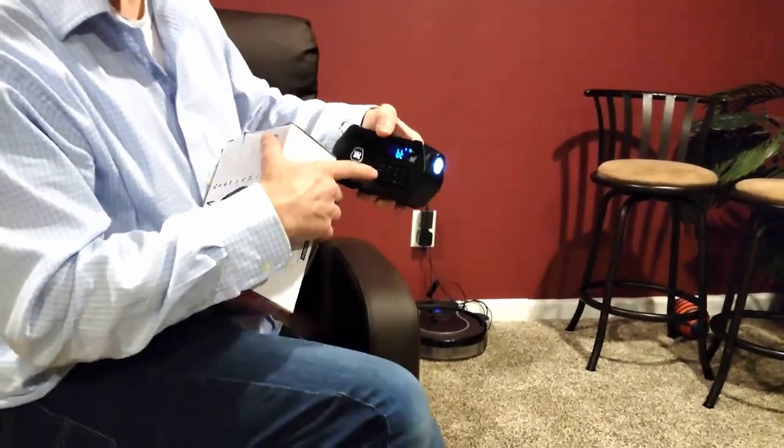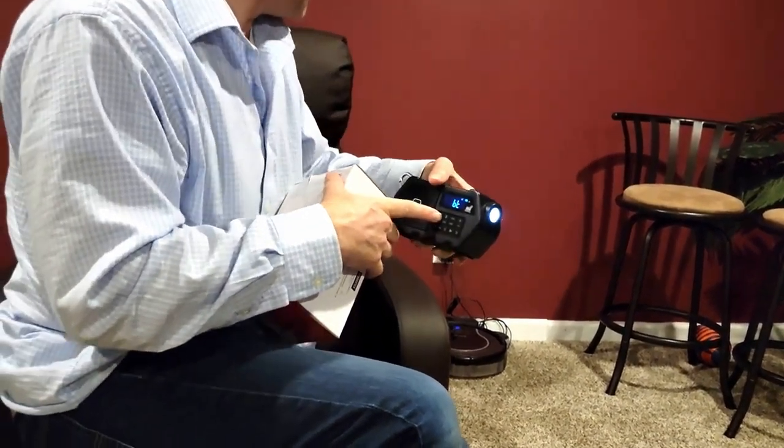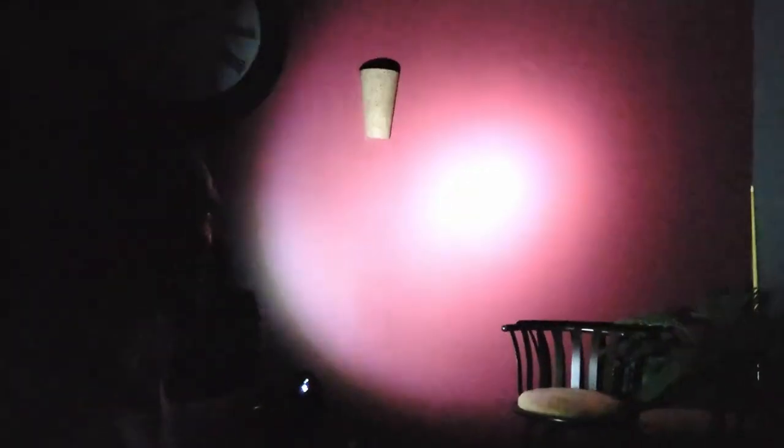It's got three settings — a dimmer and also an SOS flashing mode. Lights off — now we're in pitch blackness. Boom! So you can definitely use this if you're hiking in the woods or camping. The flashlight is built right into your radio — how cool is that?